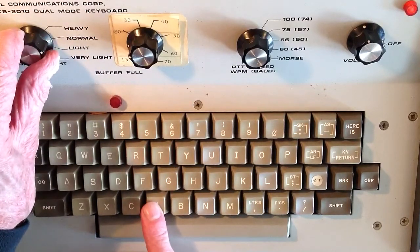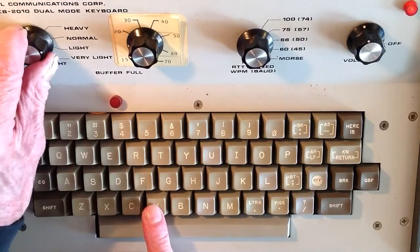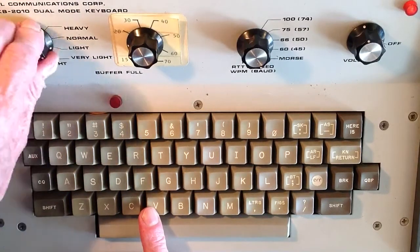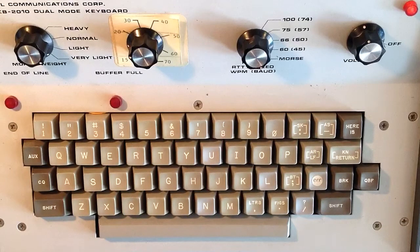Normal is a 50/50 ratio between mark and space if you send a string of dits. Heavy is greater than 50%, light is less than 50%, and very light is way less than 50%. So when you hear somebody talk about the weight of a CW signal, that's what they're referring to. 73 and so long for now.